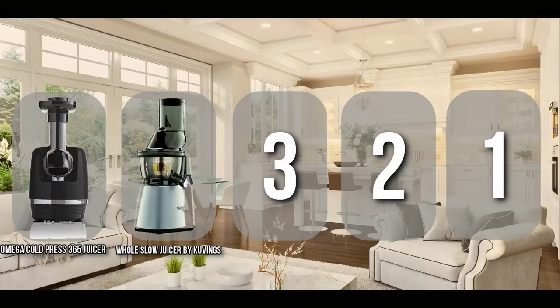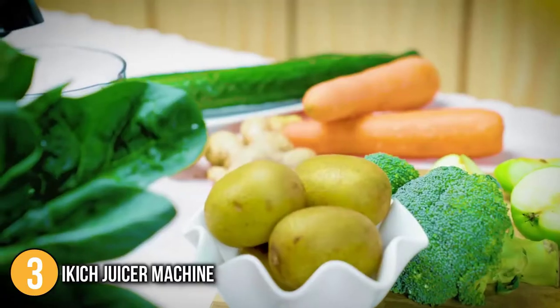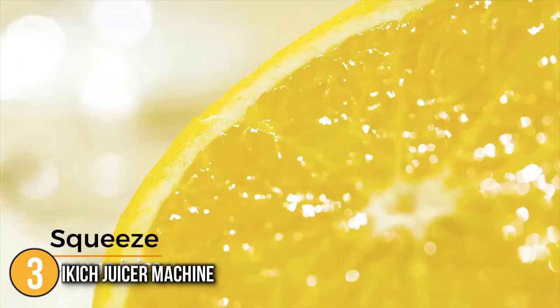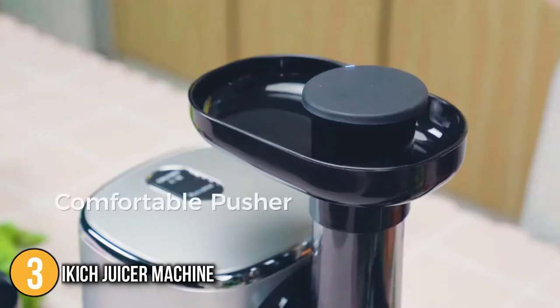The press juicer coming in at number three on our list is the iKitch juicer machine. The iKitch juicer is another entry-level model with a budget-friendly price point. This model made it to number three on our list because it offers two different masticating speeds to squeeze fruits with different hardness, resulting in higher juicing yields and smoother taste.